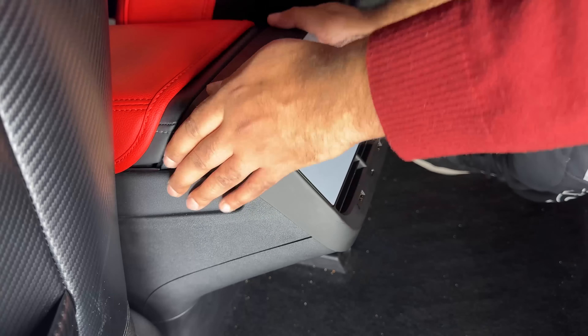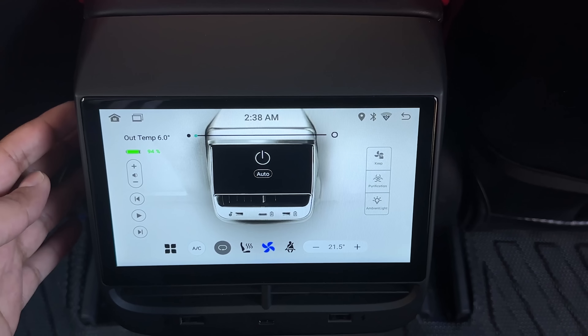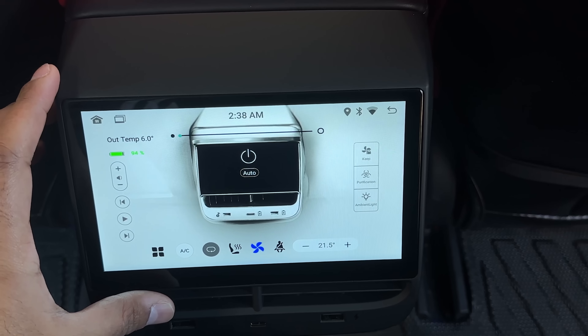You're done with the installation. This is what the boot logo looks like. Let's go over the display and what it offers. This is the main screen and this is the climate control screen.